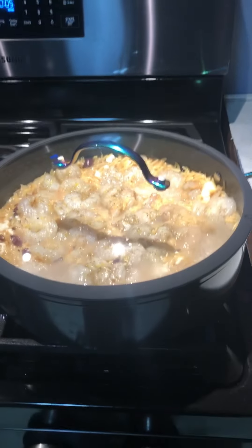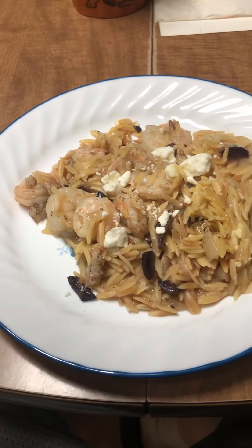Another five minutes and it's almost ready. That is the finished product right there — orzo with shrimp, lemon, feta, and olives. We've made this quite a few times, so it's not a completely new one. That's what I'm talking about — another bite. Yes sir, that's good stuff right there! Always remember to like, share, and subscribe. Y'all hit me up — see y'all later.